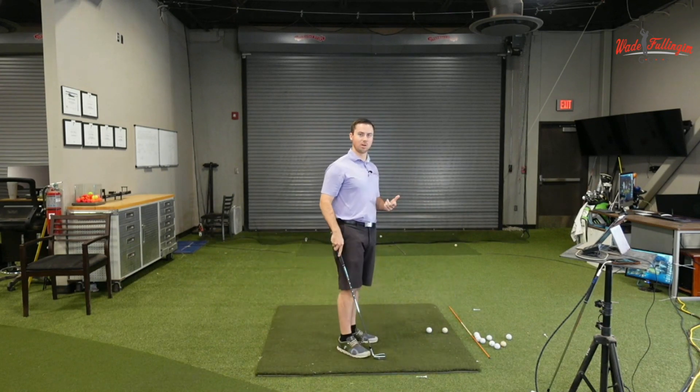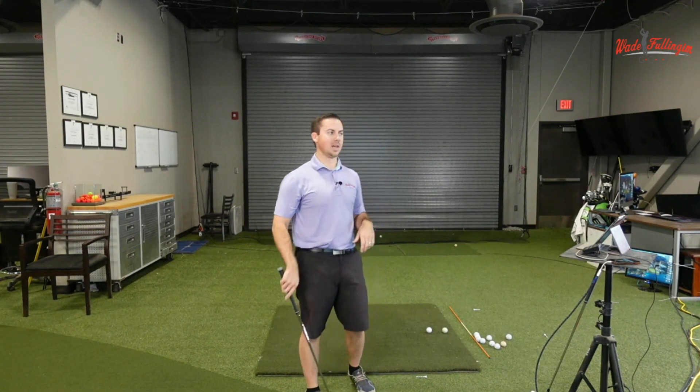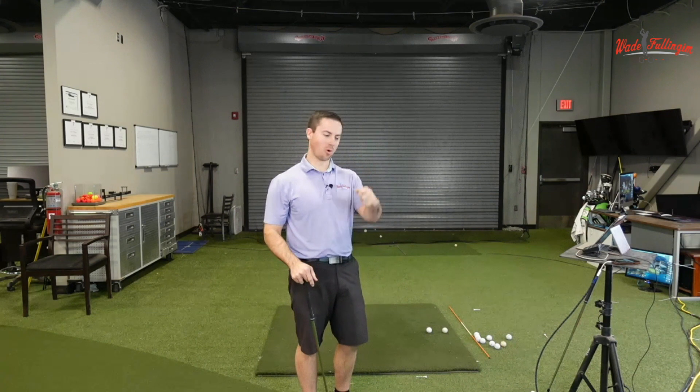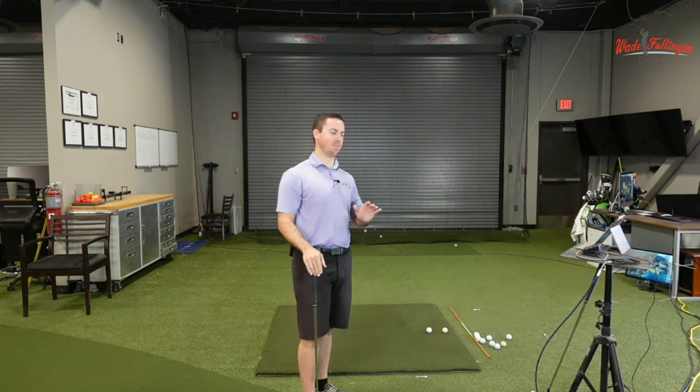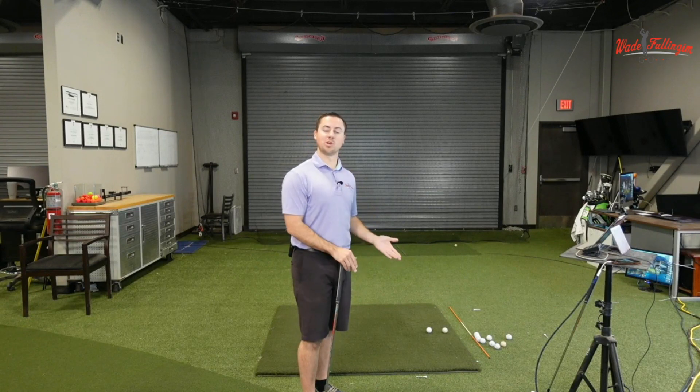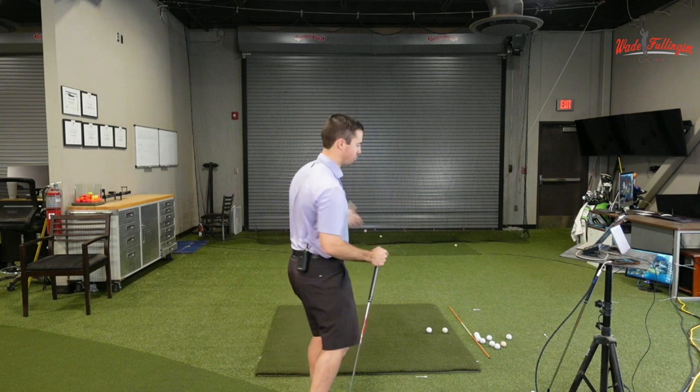If you tend to hook the golf ball, I don't think you necessarily need to go into more extension. Probably 90% of golfers that hook the golf ball, it's not because they're in too much flexion or their wrist is too flat — it has to do with their release pattern, they're overrolling it, or maybe their grip's too strong. I wouldn't suggest going into extension to fix a hook. I typically like a flatter wrist or a little bit of flexion because it keeps it more closed and makes us rotate more, which is a more stable motion through the golf ball.